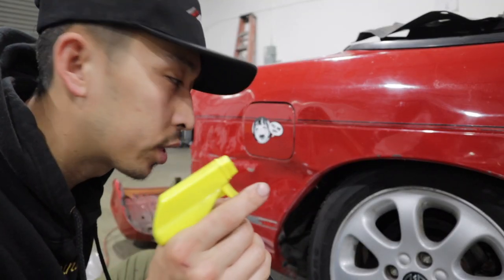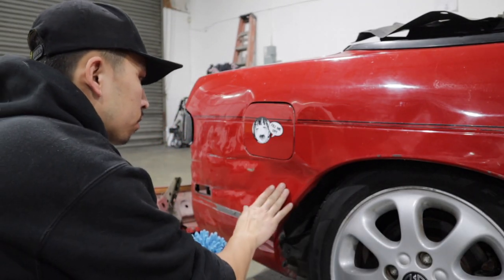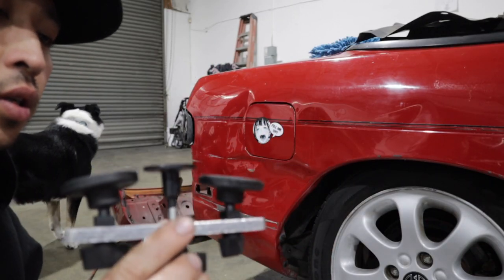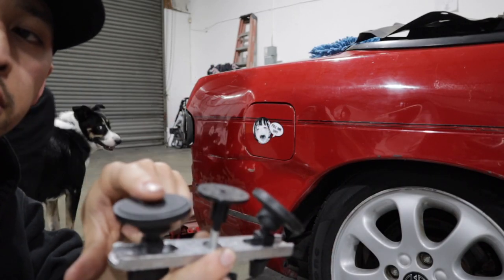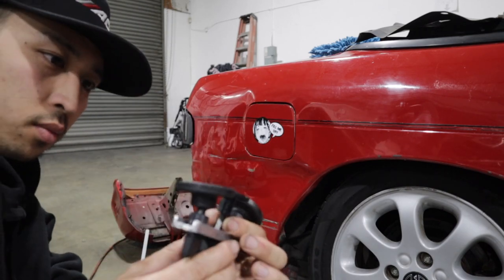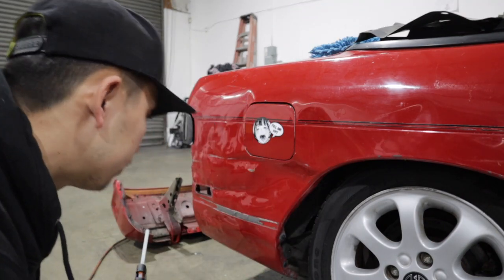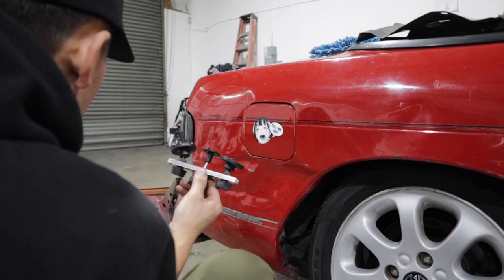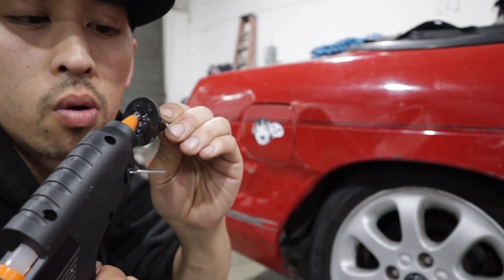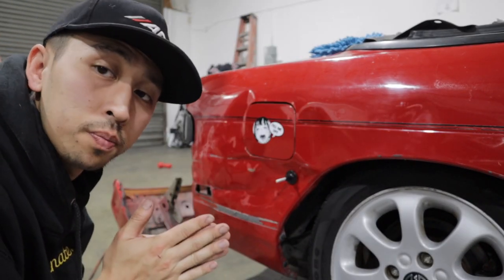We're gonna clean the surface real quick. There's a right-hand drive car. So we got it set up right here. All it is, is you put some hot glue right here, pull out the dent. I don't think it works like that, but let's try it out. Time-lapse — is it going on? So we're gonna let the glue dry up, and we'll be right back.